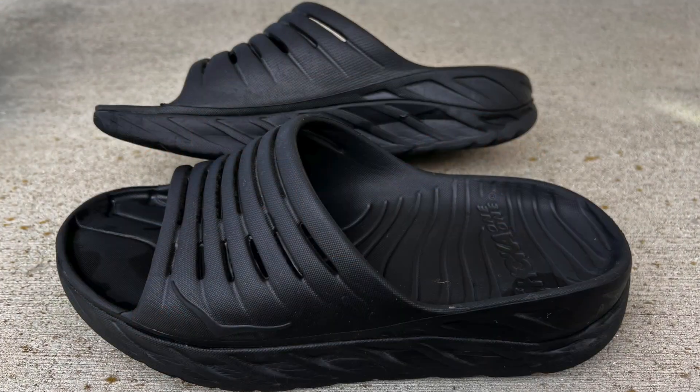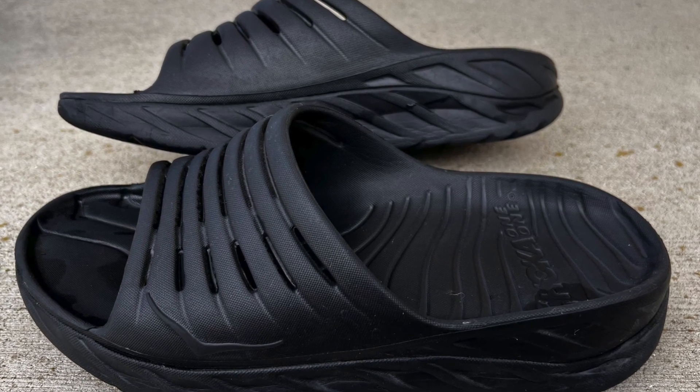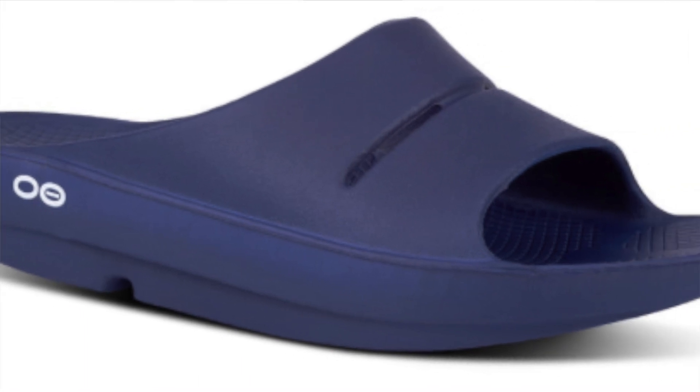Before heading out for a run, I wanted to talk about some recovery slides and sandals. I actually bought the Hoka recovery slides two years ago, and right after purchasing those I went ahead and bought the OOFOS AHA slides as well. I've been using them for a couple of years — out of necessity, because I had just injured myself while training for a half marathon.